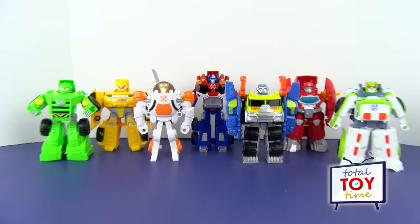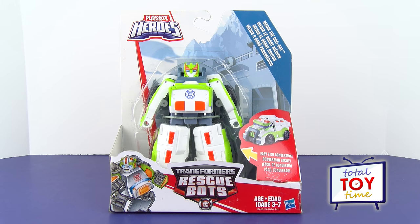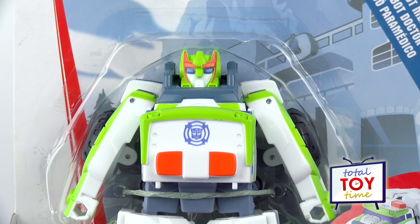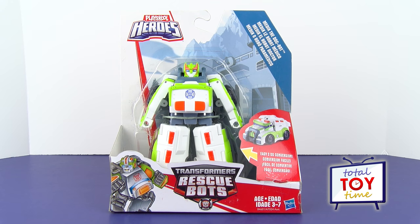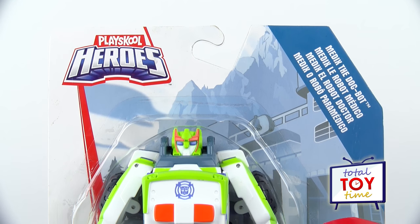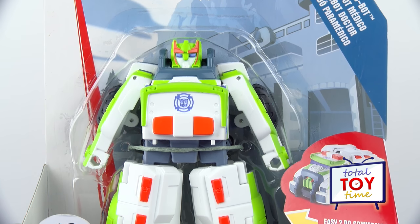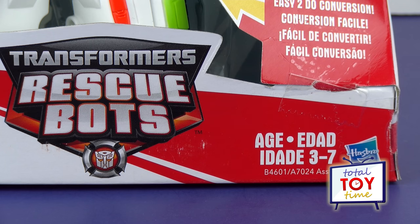Hey guys, welcome to Total Toy Time! Check out what I have for you today. Do you know who this is? It's Medics, the Dock Bot! He's a Transformers Rescue Bot that never made it onto the show. Medics is from the Play School Heroes collection by Hasbro, and it says he will transform in an easy-to-do conversion. He is also made for the three to seven age group, that younger age group.